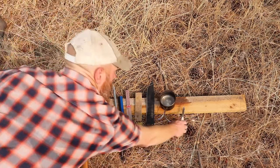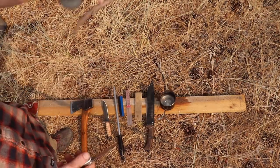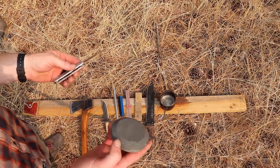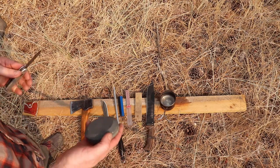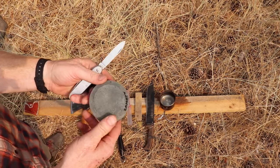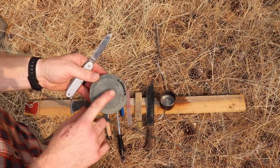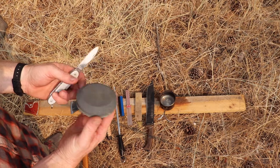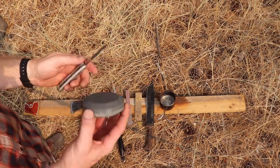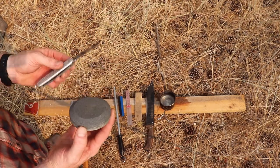First determine how sharp your knife needs to be — cut something, cut a piece of wood or a stick. If it's not sharp enough, then sharpen it. A knife just needs to cut what you want it to cut. With a manufactured diamond stone, there's a coarse side and a smooth side. If your knife is really dull, start on the coarse side, then move to the smooth side afterwards.